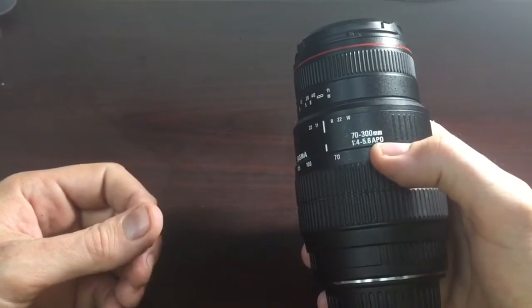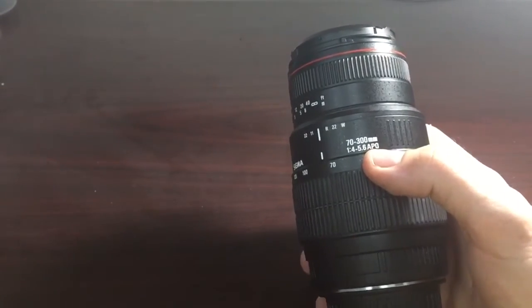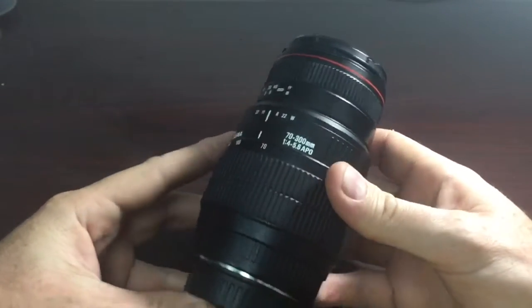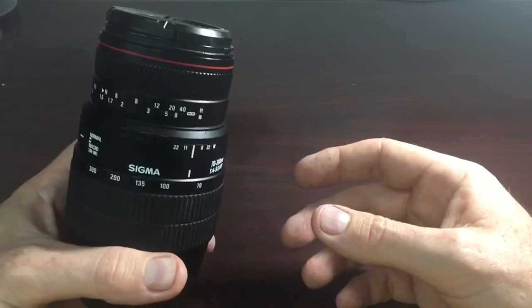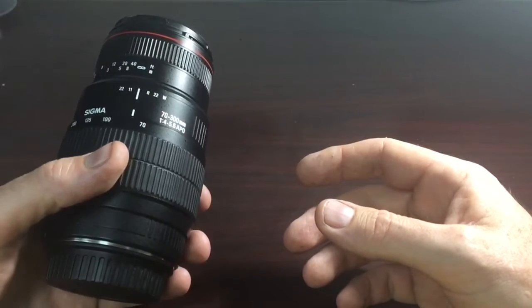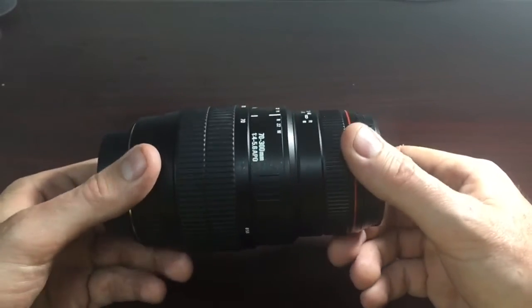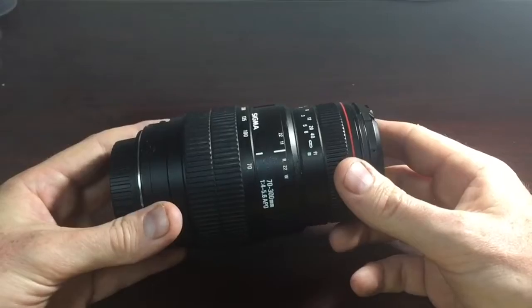The APO designation is what I'm mainly interested in — that's Apochromatic. So color fringing and chromatic aberration are greatly reduced in this lens, which is excellent at this price range.